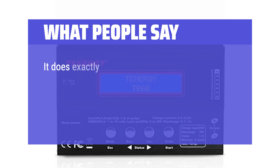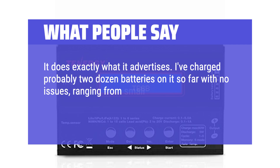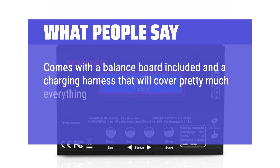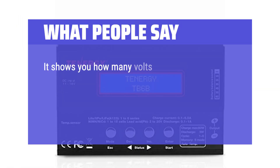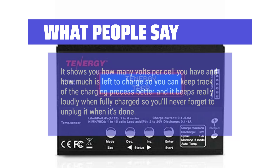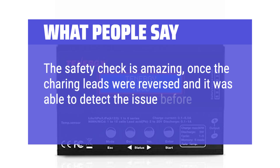There are so many connector options. It does exactly what it advertises. I've charged probably two dozen batteries on it so far with no issues, ranging from small 500mAh batteries to larger 5,500mAh batteries — it's done the job with each of them. Comes with a balance board included and a charging harness that covers pretty much everything, plus two bare leads to solder whatever connector you want. It shows you volts per cell and how much is left to charge, and it beeps loudly when fully charged so you'll never forget to unplug it. The safety check is amazing — once the charging leads were reversed and it was able to detect the issue before starting the charge cycle.